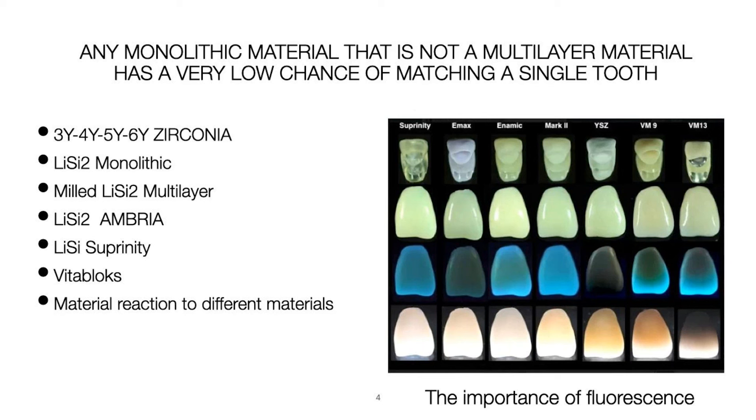Any monolithic material that is not a multi-layer material has a very low chance of matching a single tooth. Right now the popular options are All-on-4, All-on-6, or All-on-8 — whatever number of implants — but the choices are simple: you either get something that tries to mimic a natural tooth or you don't. If you're looking at this chart, you can see the reflection of light through different materials under different light sources.